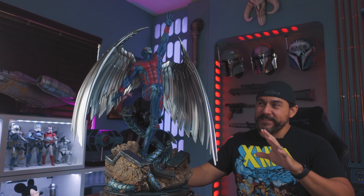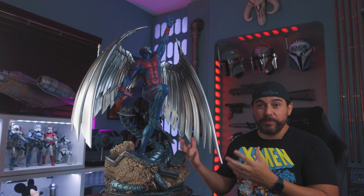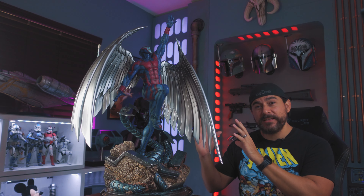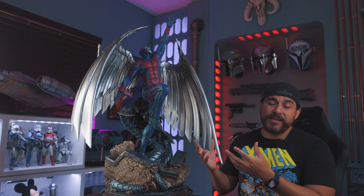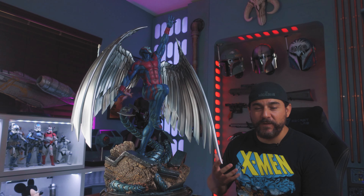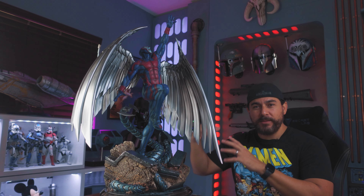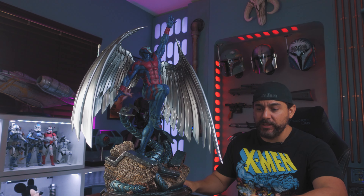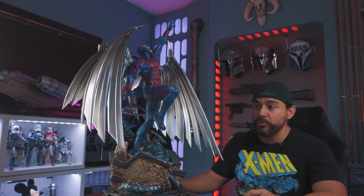The only thing I can say negative about this statue is probably the ability to display it — and not because of the size, but because of how he's angled. He's looking upwards, so his face is aimed upwards. If the idea is to put this on the very top of your shelf, since he's a character that flies, you're not really going to get to see his face once he's up there. So this is something you're probably going to want to display on a middle shelf just so that you can have visibility of his face. I wouldn't even call that a negative — it's just something you're going to have to plan for when you go to display this piece.